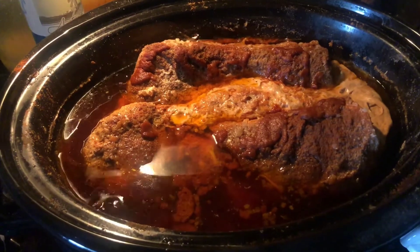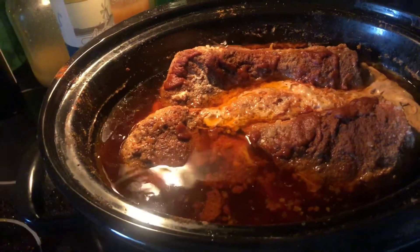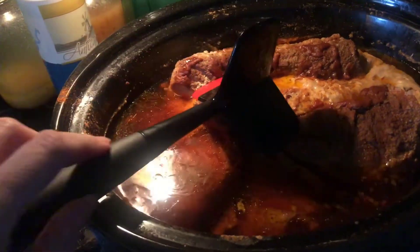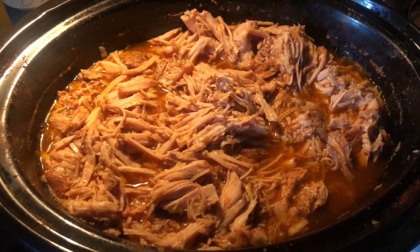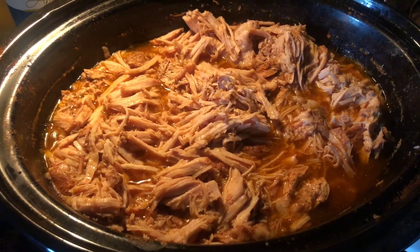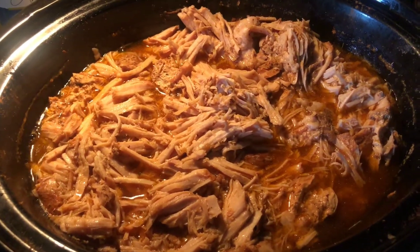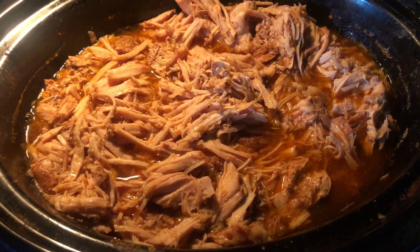Alright guys, I'm just checking on this — it's been about eight hours. I let it go a little bit longer than I usually do but I'm glad I did because it's really good. I'm gonna break it up with a spatula and then we'll have it for dinner. I'll let it sit on warm until we're ready to eat, and I'll use a slotted spoon to get it out since it cooked out a lot of juice. Then we'll top it with some more barbecue sauce.